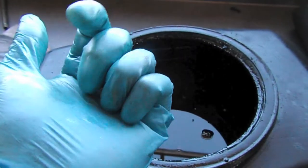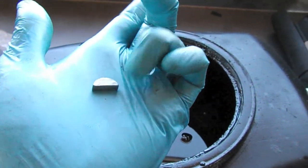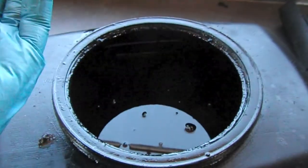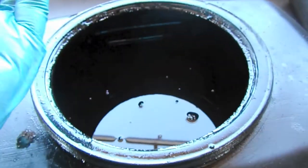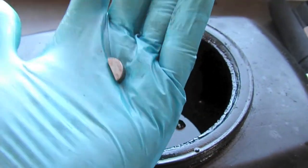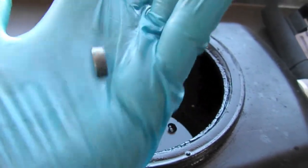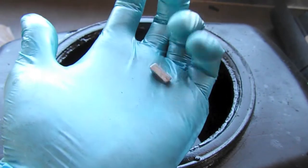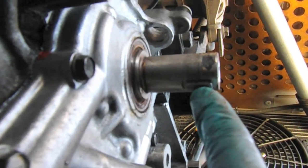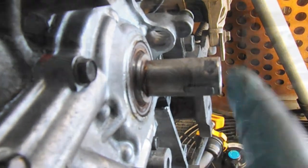I was getting ready to put the crank gear back on and found that the Woodruff key was not in the crankshaft. So I took my magnet and went through the oil that I drained from the oil pump and found it — I'm very happy about that. I'm going to get this installed. Just thought that was a little cautionary tale: make sure to keep an eye on this guy. That key goes right here and it's a friction fit.